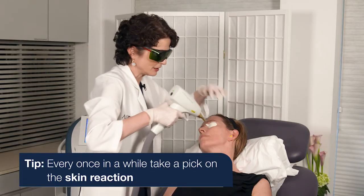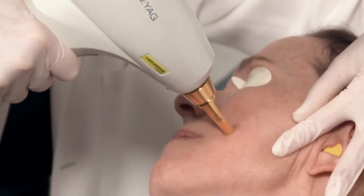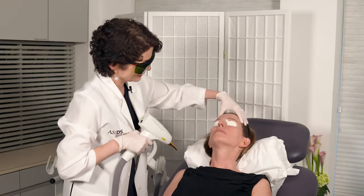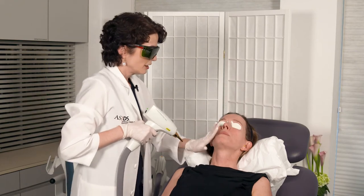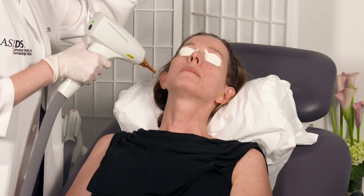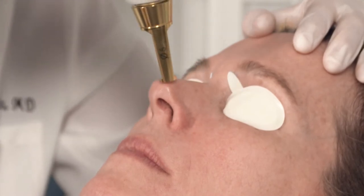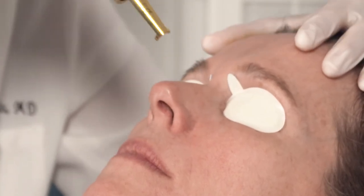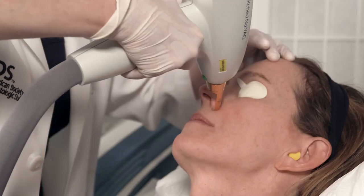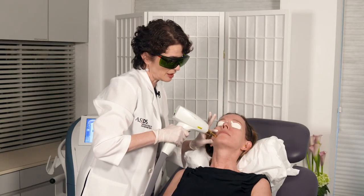Every once in a while I just take a peek at how the tissue-laser interaction is going — it's as expected. There's just a little bit of background erythema building up but nothing too major. I'm going to complete the treatment by doing the nose and perioral area, then the chin and lastly the upper lip.